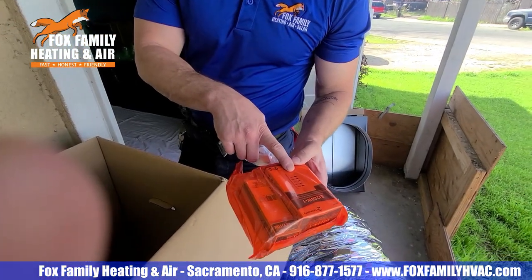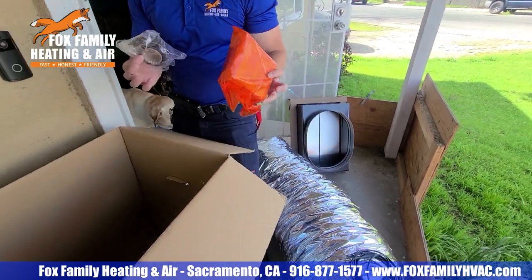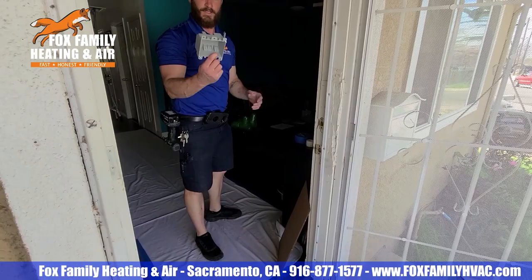It gives you the timer, high-low switch, and a base plate. The only thing you need is the box.